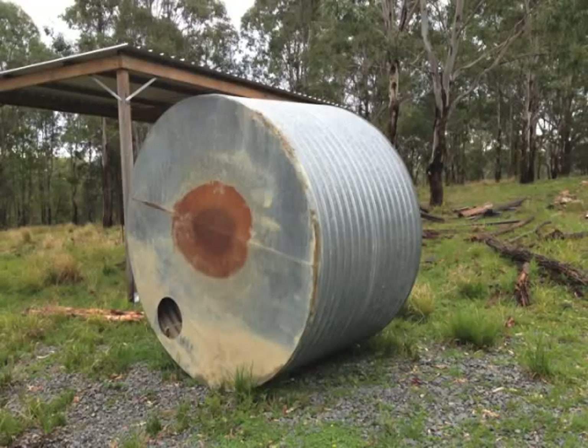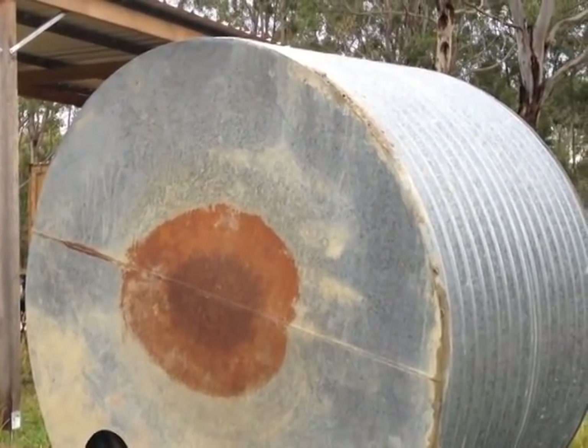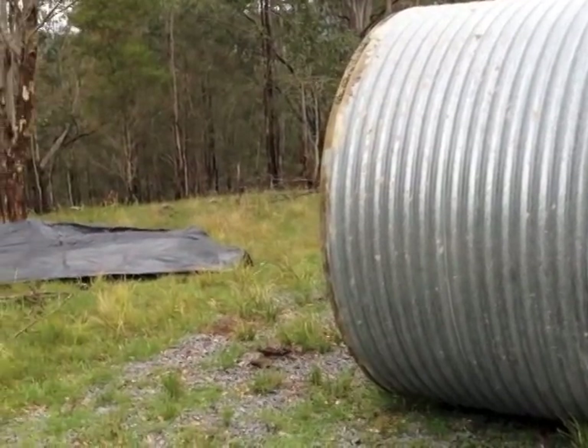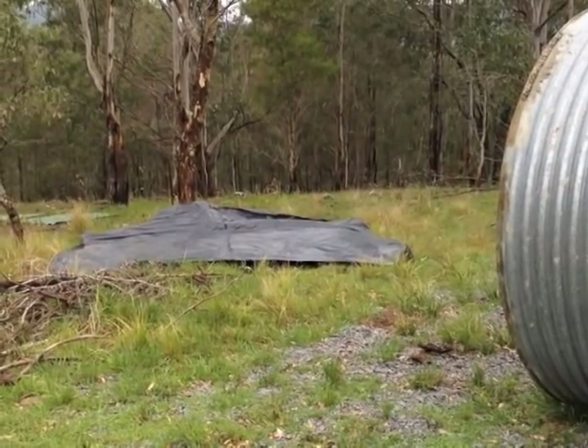I was given an old water tank. I didn't know if it leaked, so I decided to test it in situ. I chose a spot and rolled out some builders plastic, put crusher dust onto the plastic, and then rolled the tank into place.